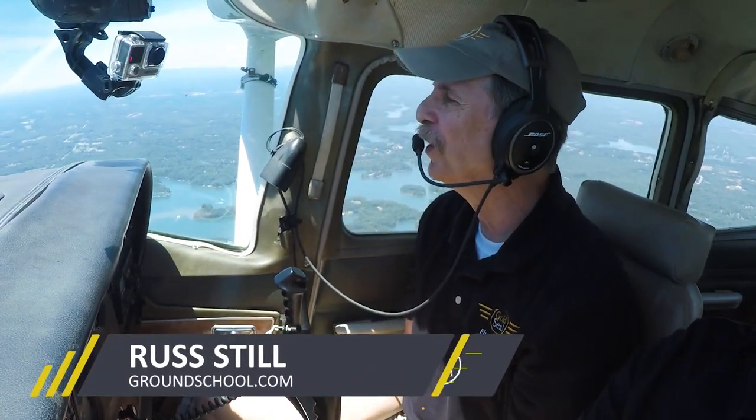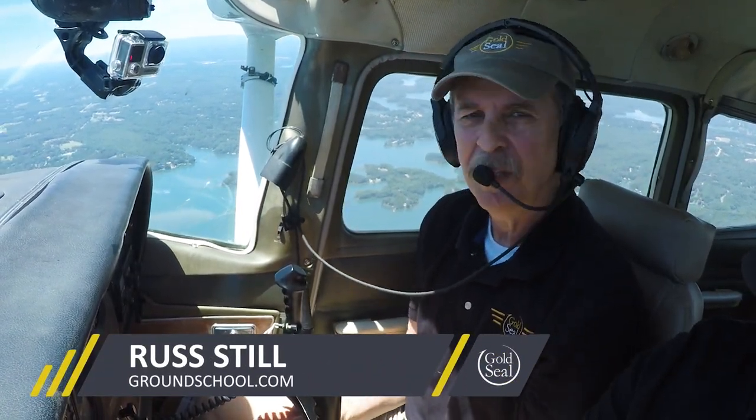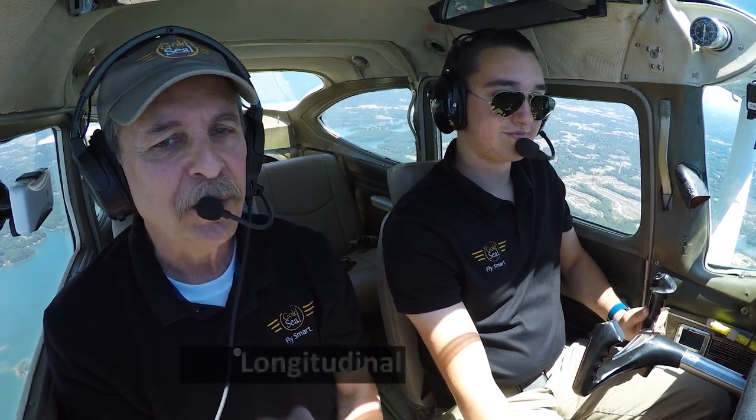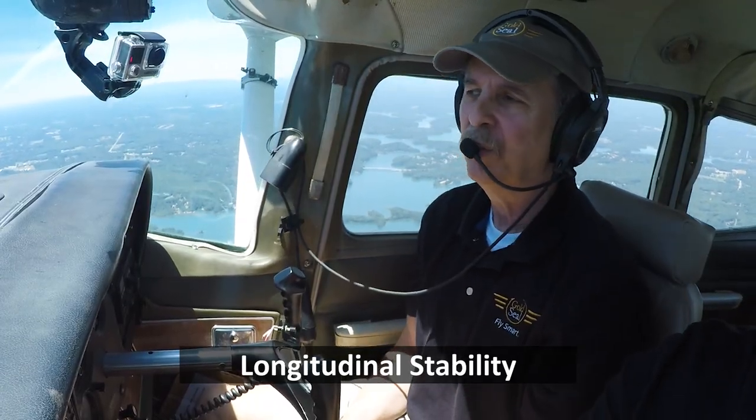It's a beautiful day out here over Lake Lanier, north of Atlanta. We are at 3,500 feet and I'm with my co-pilot, Flash Gordon, and we're going to be demonstrating longitudinal stability in a Cessna 182.